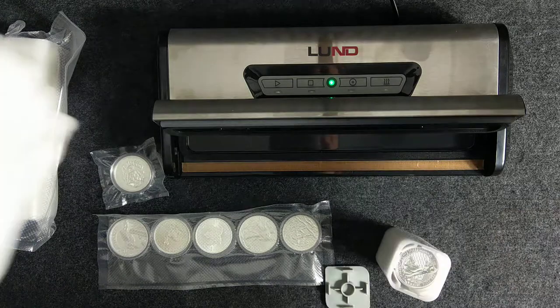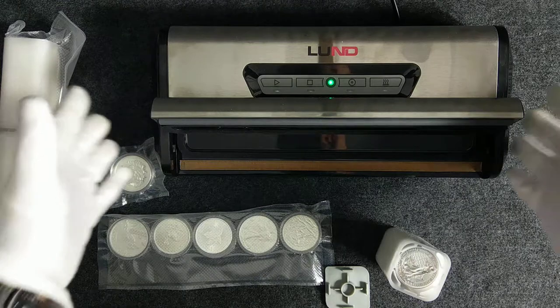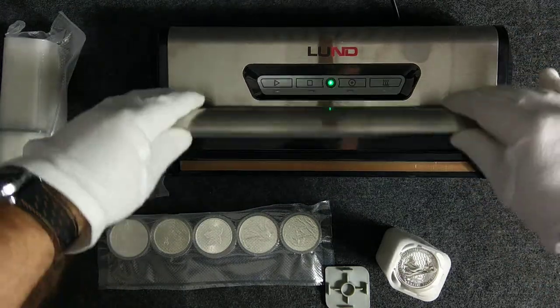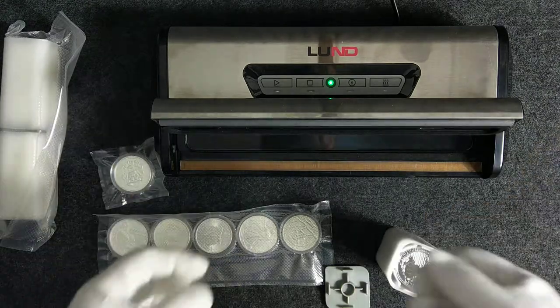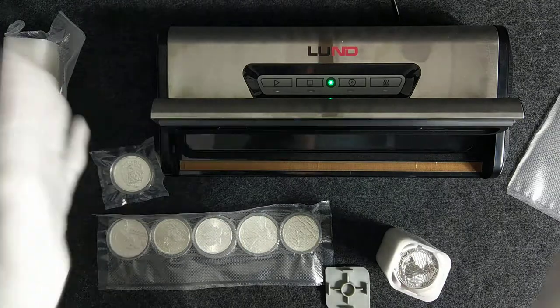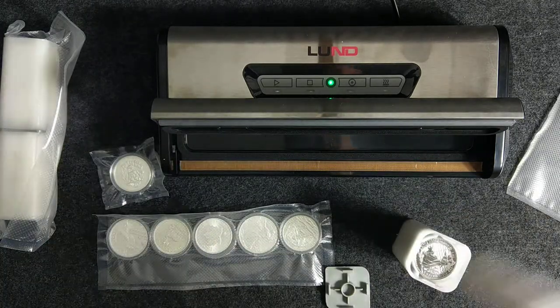You could use a simple tool which you probably have in your home, or if not, you can buy it for a couple of bucks. This is a food vacuum sealer which basically allows you to pack food and preserve it for a long time. But the same tool could be used to protect your silver, and today I will show you how to do this.